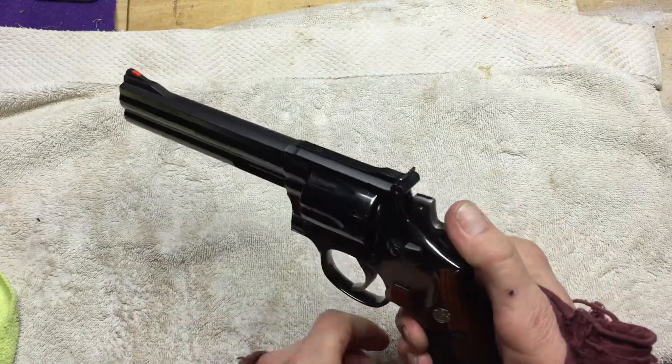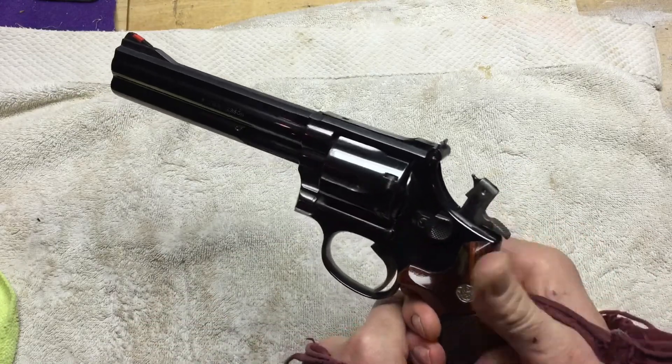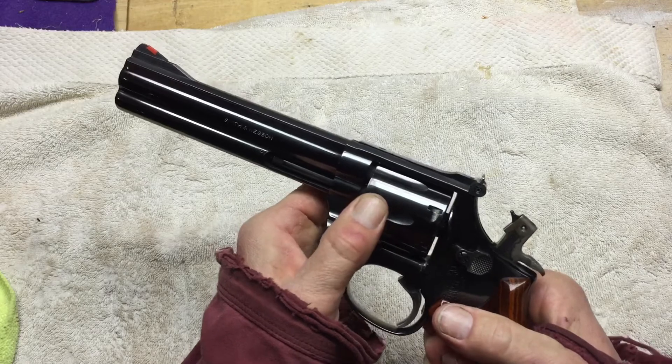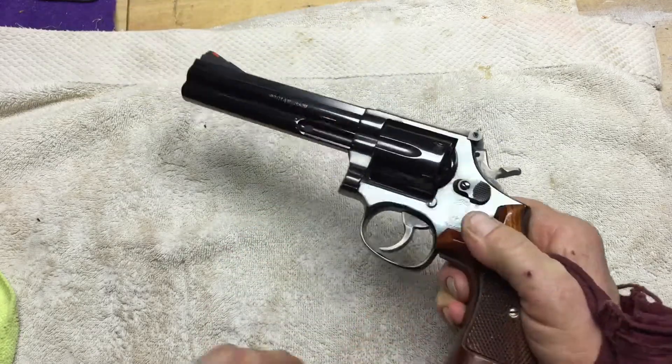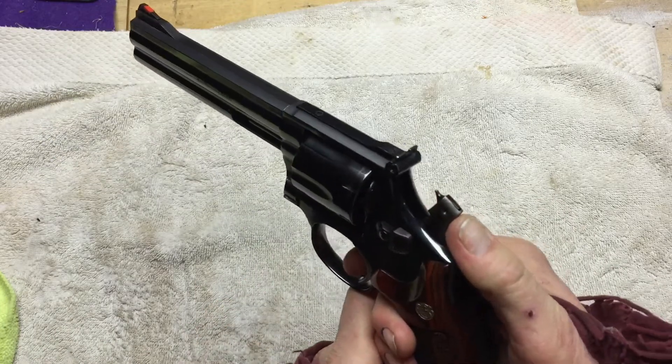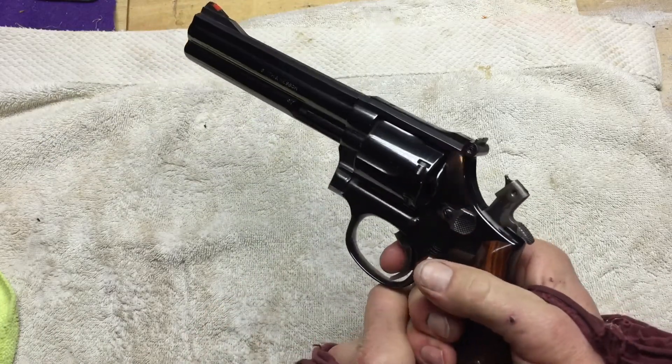Lock-up is on par with any of my other Smith & Wessons — just that little bit of play, but I've never had a timing issue with it. Really a great gun. The trigger — single action is just impeccable.